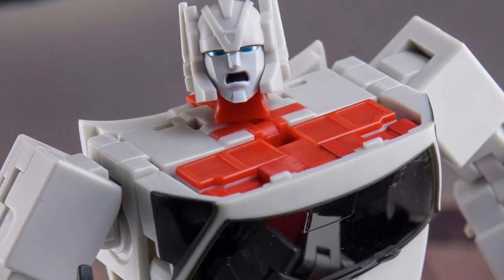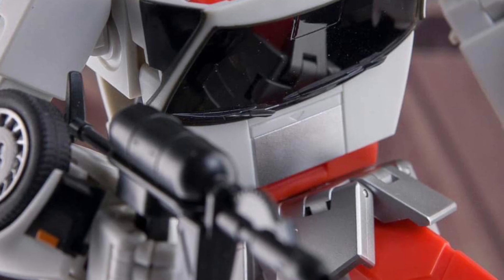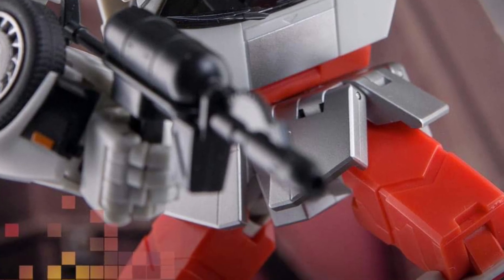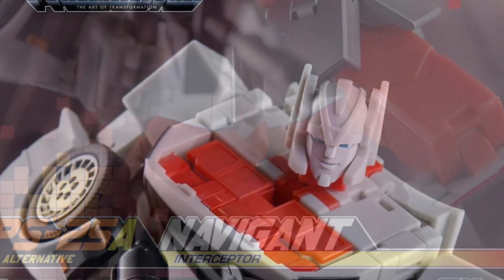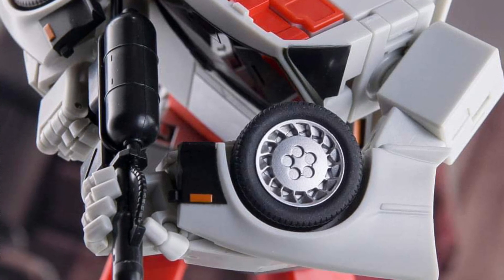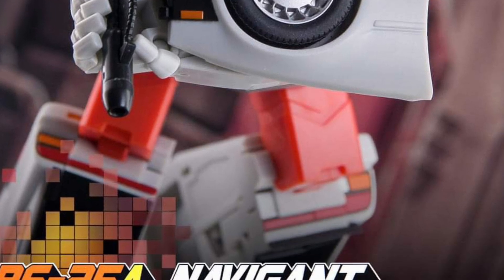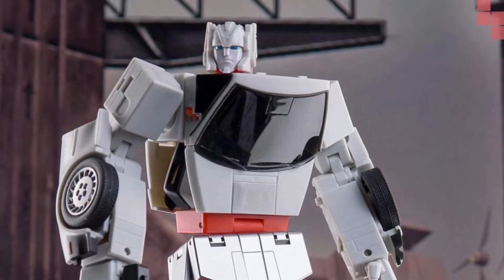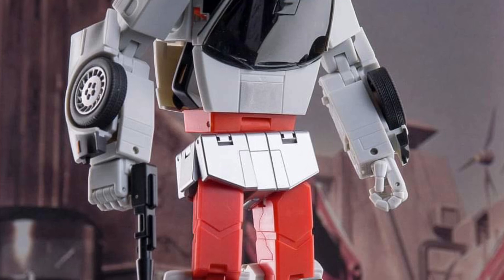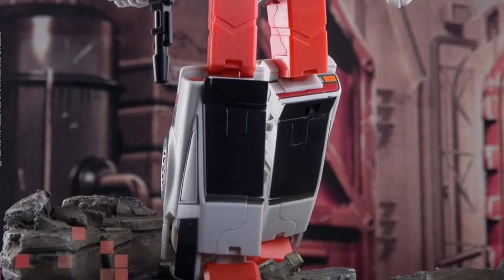It's a simple color scheme on him and it works so effectively with his face sculpt as well — this is a nice looking figure. You put it on display, it just needs the Autobot symbol and other than that, you've got a completed figure here. That's sweet looking. I love the face sculpt, love the color trims on it. Again, this is a simple color scheme that works efficiently and Ocular Max did a really good job on this one.